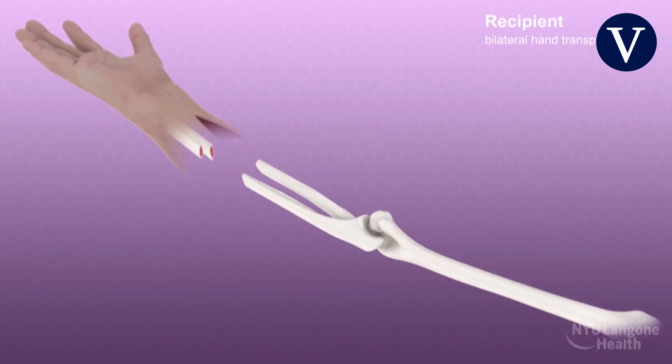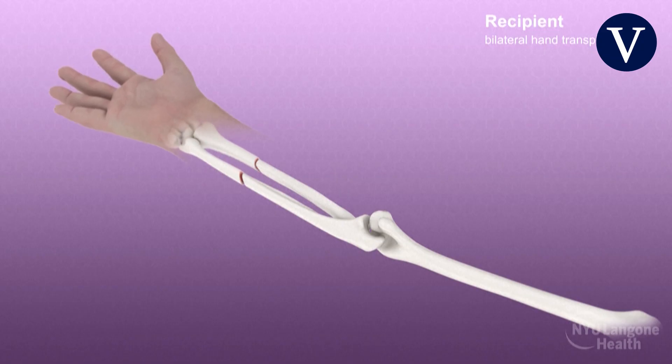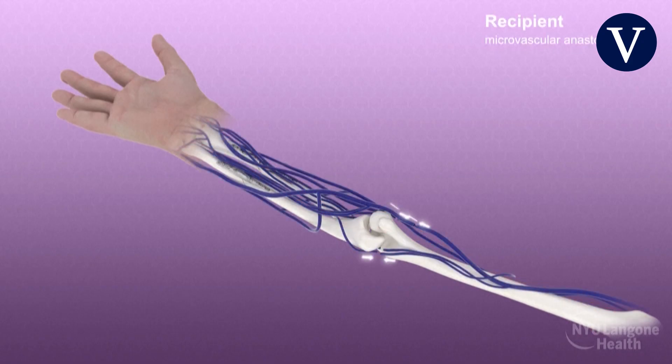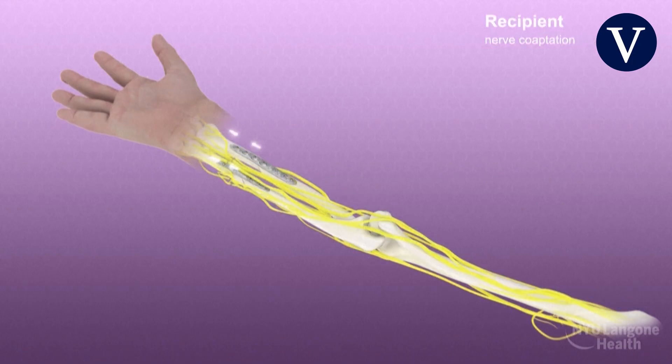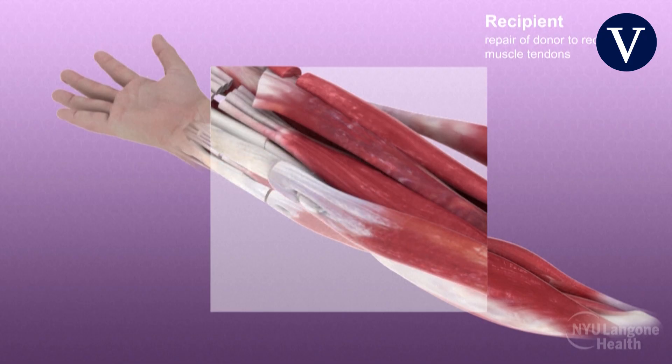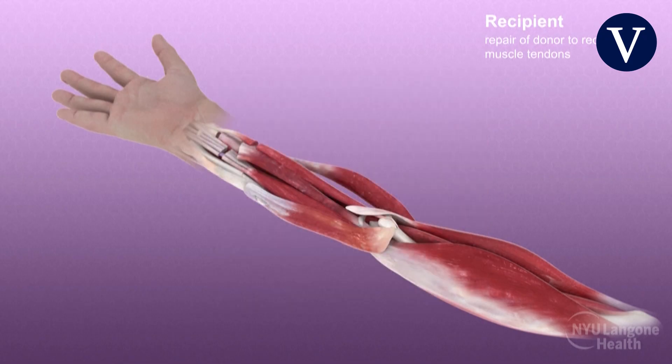Osteosynthesis of the donor and recipient bones was performed using rigid skeletal fixation plates. Microsurgical anastomosis of the donor and recipient arteries, deep veins, and superficial veins were performed, restoring perfusion and drainage. Microscopic coaptation of the median, ulnar, and radial nerves was completed. The muscle tendons were then repaired systematically using a pulvered half weave, taking great care to balance the tension between flexor and extensor components for optimal hand function.